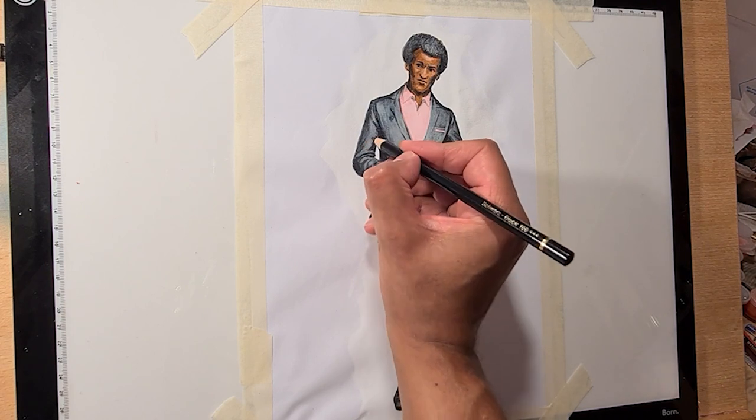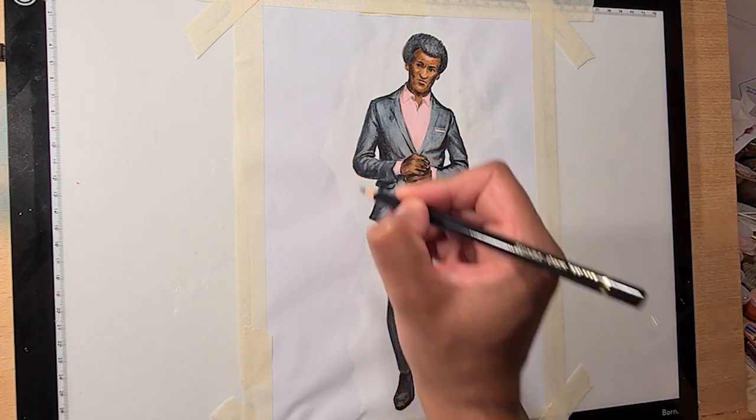If you would like to watch the full, unedited version of the making of this video, I will leave a link to it somewhere around here on the screen. And I'll see you next time.